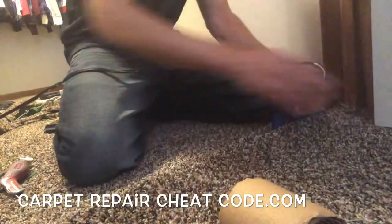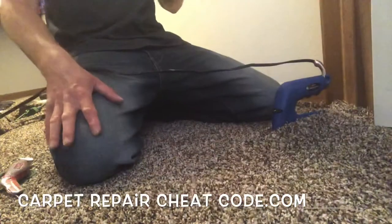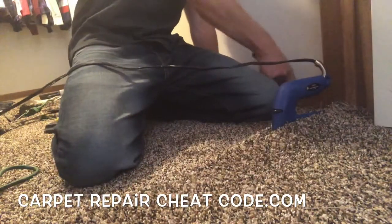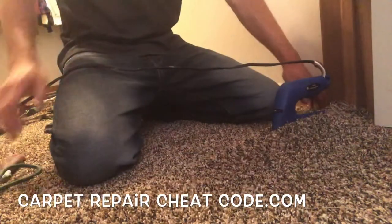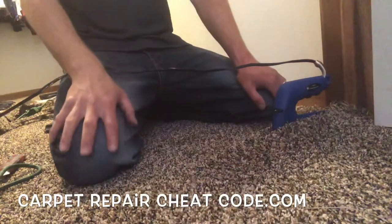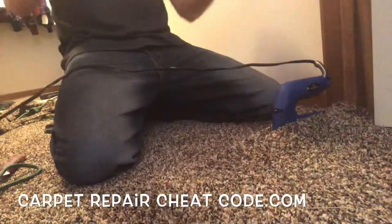Let's go ahead and stick the seam iron in there. We're going to let it cook for a good 10-ish seconds. On the dial of the seam iron — if you're new to this, keep it between a two and three. If you're down for business, go ahead and crank it up to four. Just know you've got to keep that thing moving, because if you don't, it will warp the carpet and that seam will be a hot disaster. We're about to hit our 10-second mark — grab that seam iron and slide it forward.